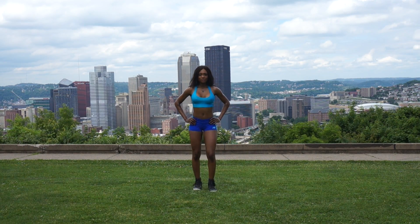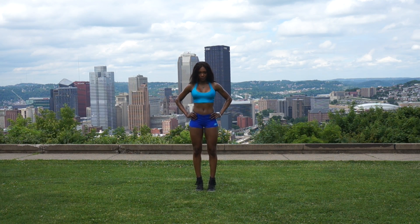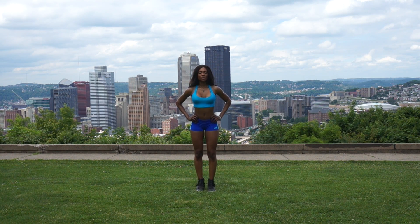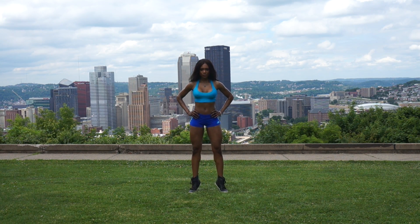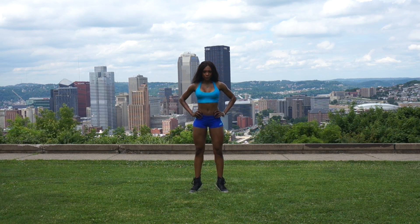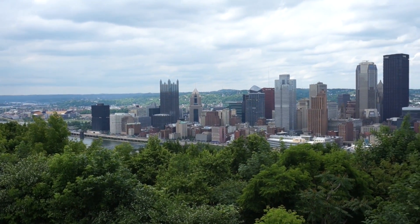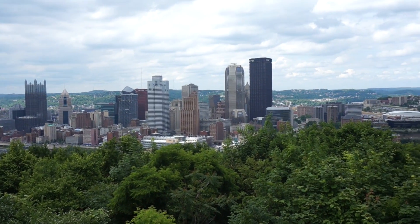We're almost done and we're gonna finish up with some calf raises. I love this part of leg day. I usually do them with some weights — especially being as tall as I am, I'm always working my calves because they are not big at all. These are pretty standard: get on your tippy toes and back onto your heel, up and down. I did them with my feet closer together and now I'm sticking my toes out — it does work different muscle groups in your calves. I hope this was a good video for you. Until next time — ciao!